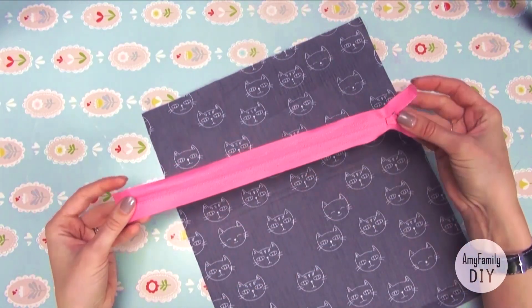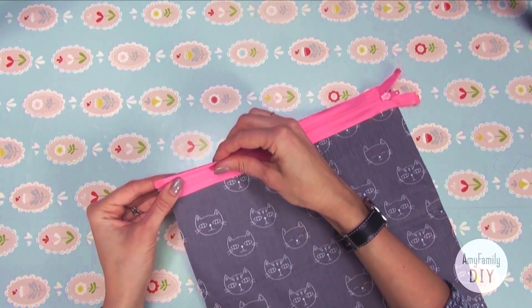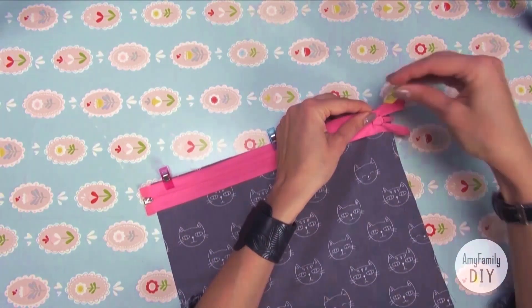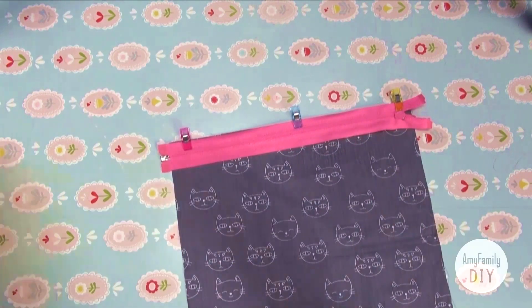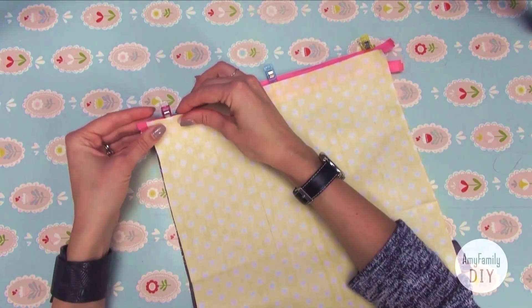Spread the outer cloth in front of yourself face up, and place the zipper on top of it, slider down. Align and clip the edges. Now cover it with the inside cloth, face side down, and align the edges again.